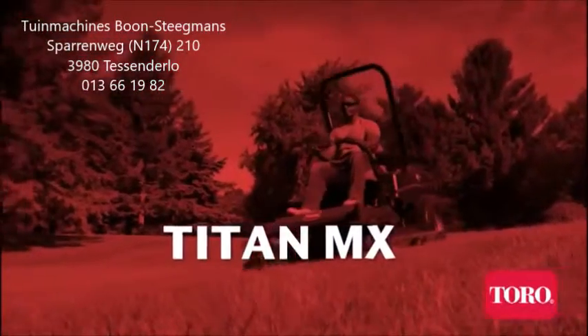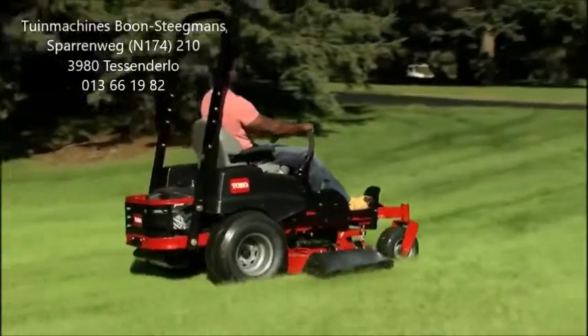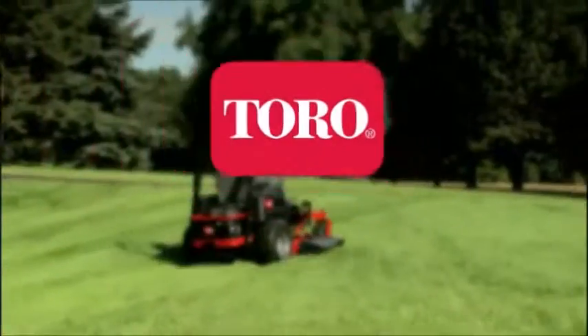If you are looking for even more performance, comfort, and durability, be sure to check out the Titan MX. It adds a deluxe full suspension seat, four-year warranty, and many other great enhancements.